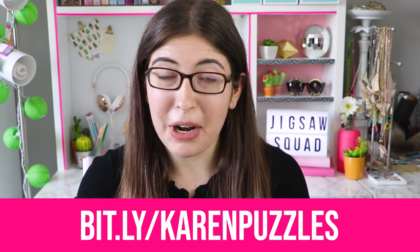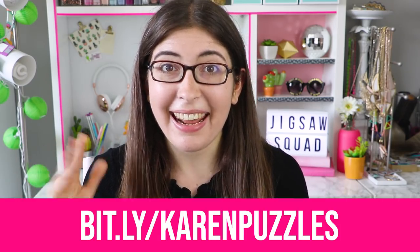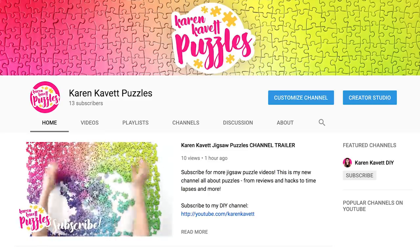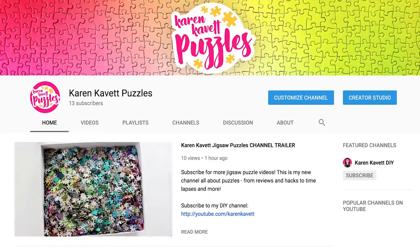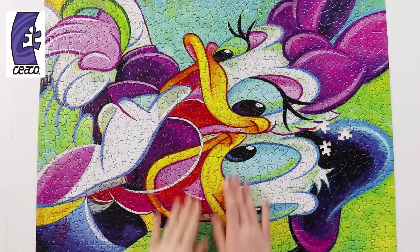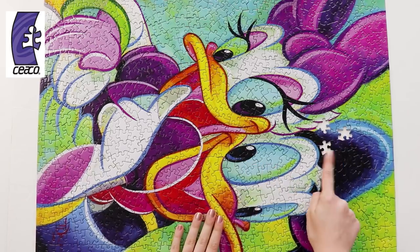I really hope you'll go over to my new Jigsaw Puzzle channel and subscribe over there. I'm trying to get my watch time up over there so that I can get the monetization turned on, so if you have ever wanted to support me in a way that is totally free, going over there and watching all the videos and telling your friends about them would be the best gift that you could give me. Also, I want to give a big thank you to Seiko Puzzles for providing the puzzle that I used in today's video. They do a lot of Disney puzzles if that's your thing, so I'm going to link them right down below.